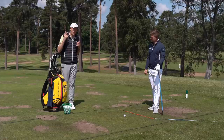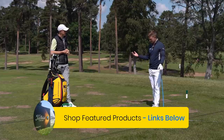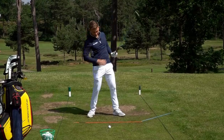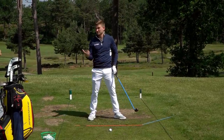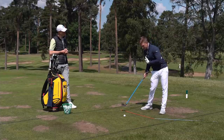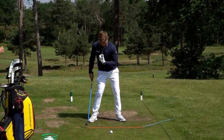The next point is about weight transfer - really important. Starting with a common fault: if we don't open up our hips, we tend to see our weight be roughly 50-50 or potentially on that back foot. This leads to fat or thin shots, or a really high launch with all our irons. But if we get our hips more open as discussed in the first point, the weight moves pretty much into the lead side.